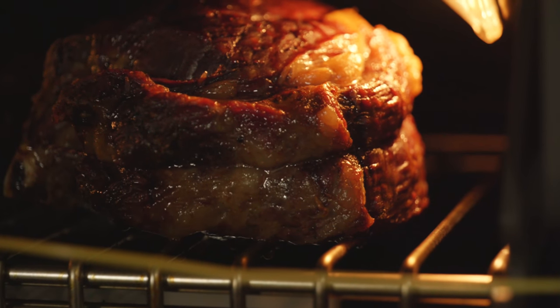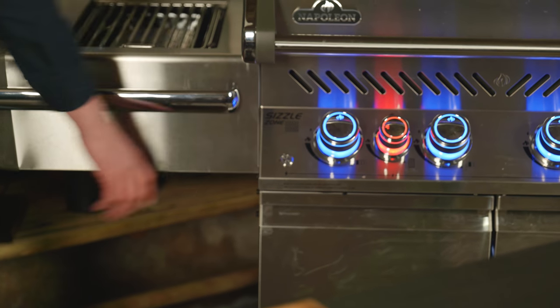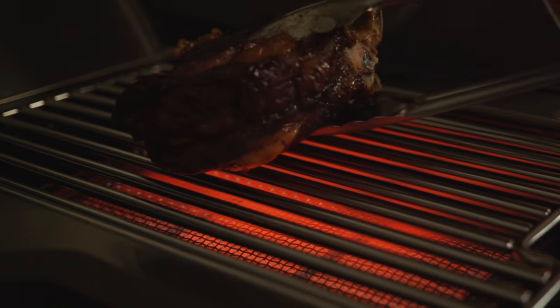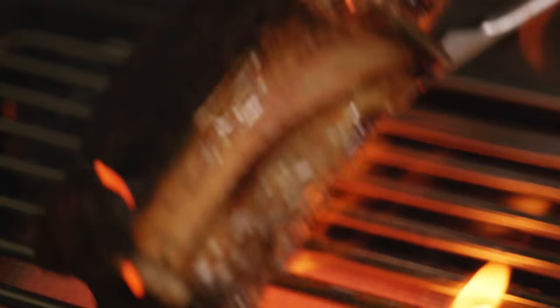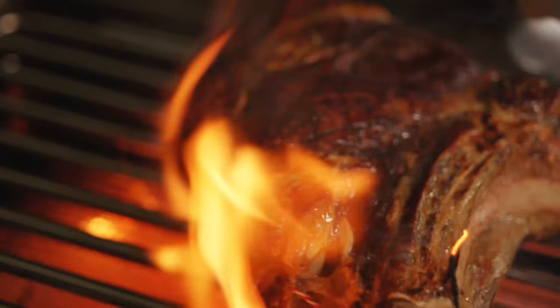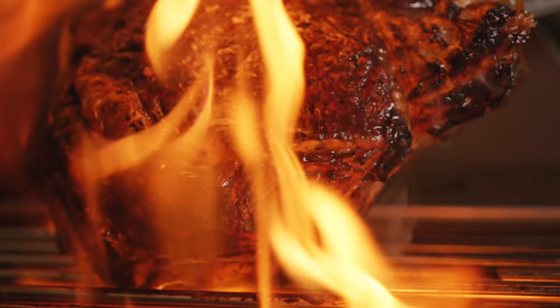We've reached the core temperature of 52 degrees Celsius, and now it's time to turn on the Sizzle Zone. The smell is already promising! We're waiting for that infrared burner to become fully orange — that's how we know it's up to temperature. Time to throw on the steaks and get a nice sear on them. We really want to see all of that heat building up that beautiful crust, rendering off the fat, and sizzling on our steak.